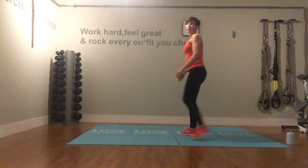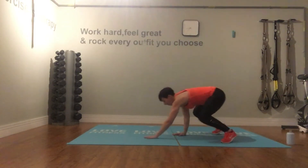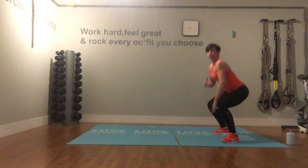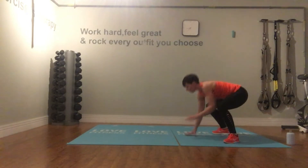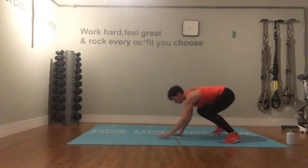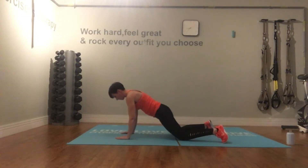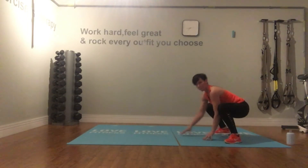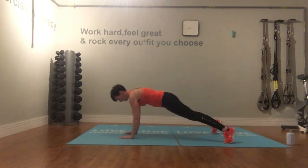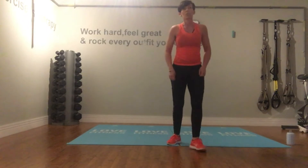Your next move is a walk-out plank and just a hold. Bend your knees into a squat, creep forward with hands on the floor, brace, then walk back, bend your knees, lift the chest, and stand up. If that's too much, just walk out and drop down onto the knees, then walk back up — hips back and down. Do this at your own speed.